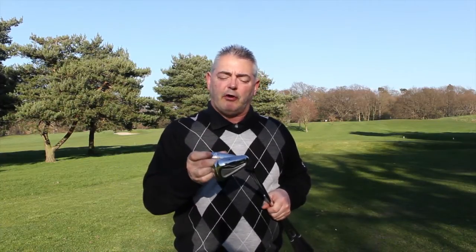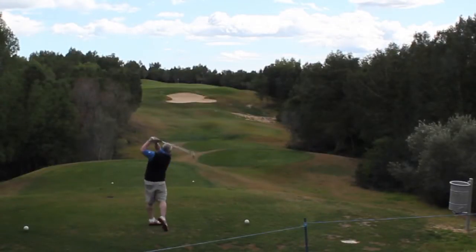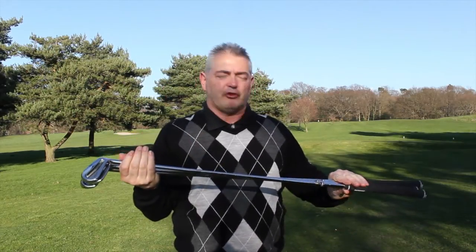I couldn't recommend these more highly. With the milled pocket and the bevel, you get a nice high penetrating ball flight. The flight into the greens is just so beautiful — I love it.